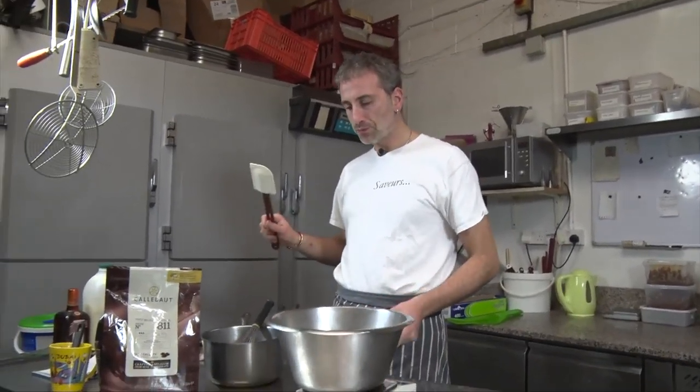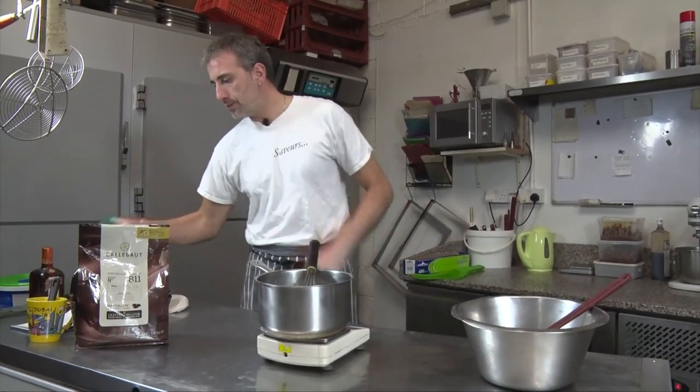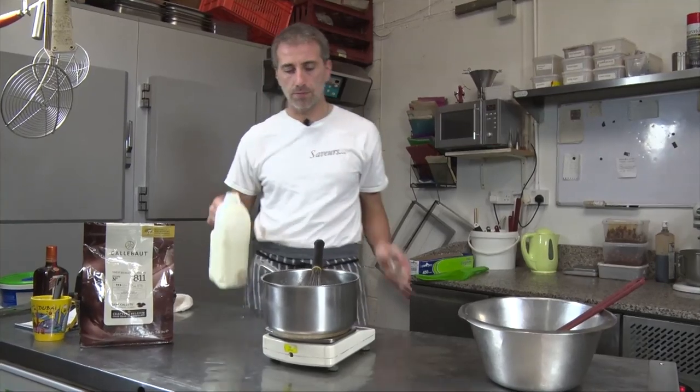So let's make it. We're gonna start with the cream. We need 240 grams of whipping cream.